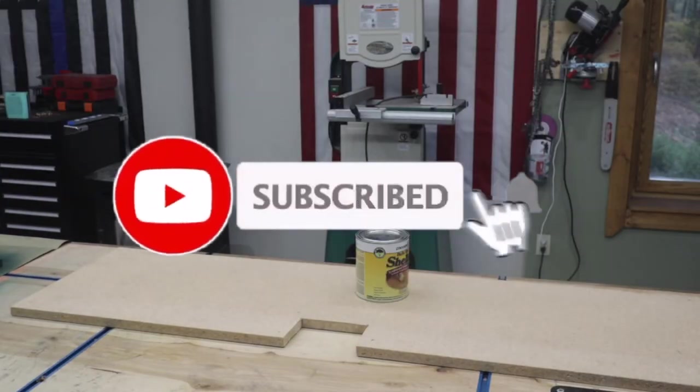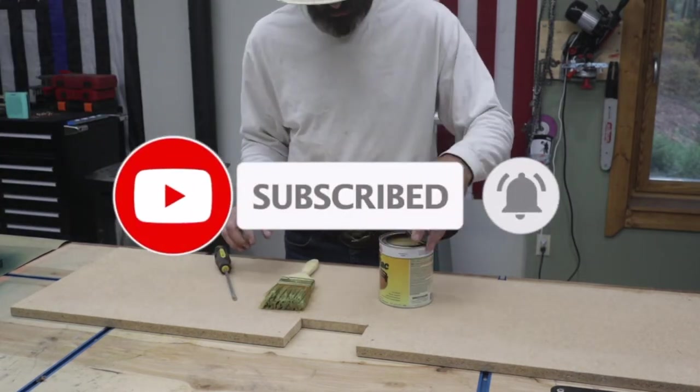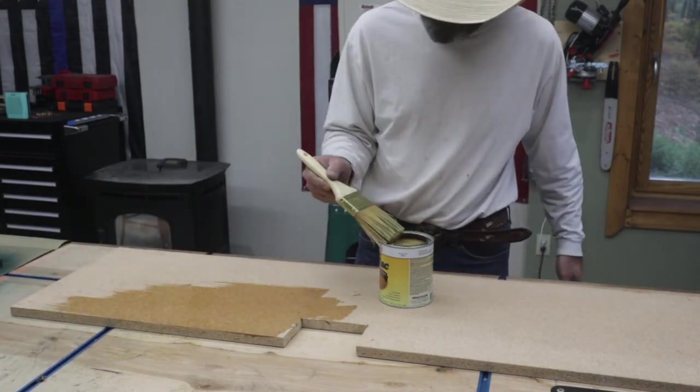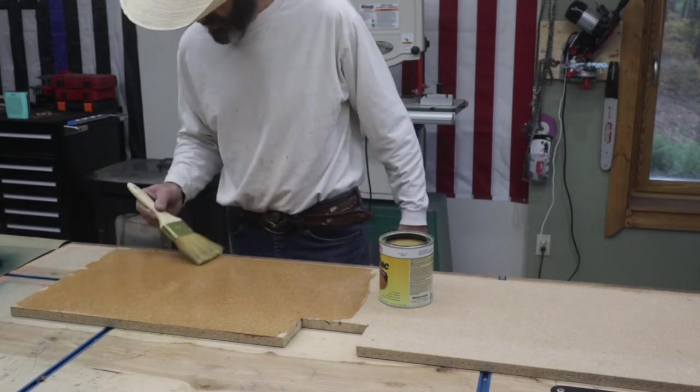Welcome to Outlaw Woodworking. This is Aura Mask trial number two. This time I found a scrap piece of wood and sealed it up with some Zinsser shellac. I've watched a few YouTube videos and this seems to be what everybody uses.